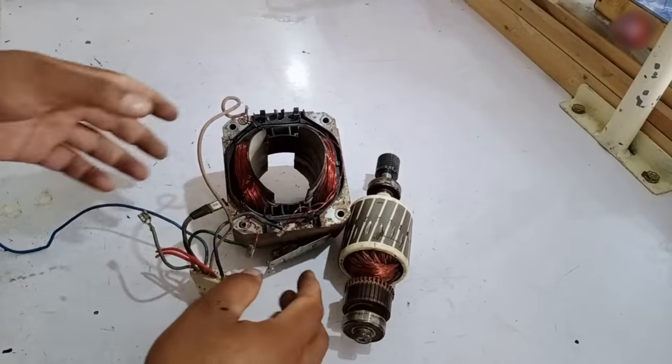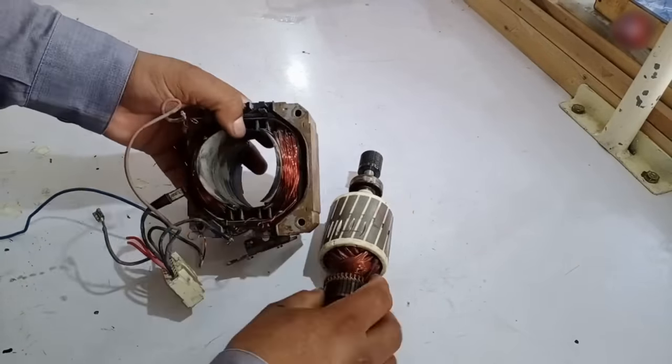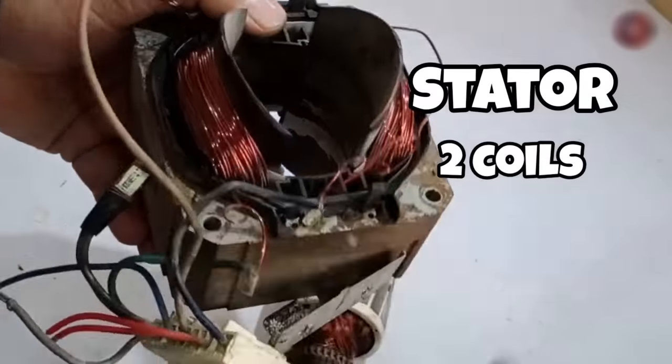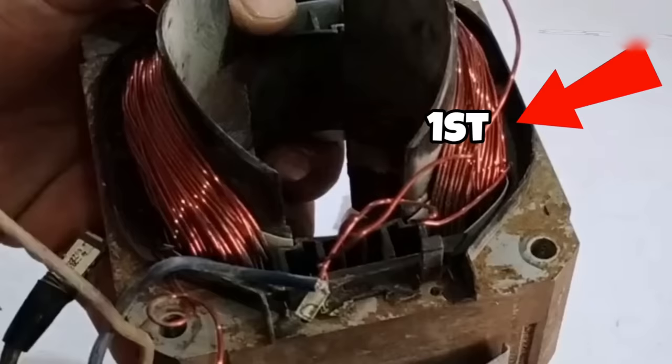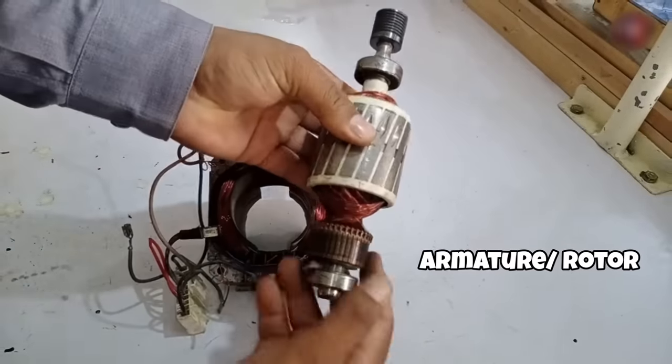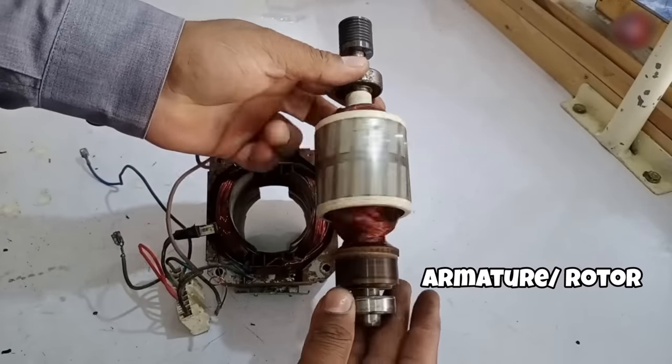Before understanding the motor schematic and wiring diagram, we should look at its internal physical parts. If you see this carefully, this is a stator. It has two coils inside it — this is coil number one, and this is coil number two. It also has an armature or rotor, which is the part that rotates inside the motor.